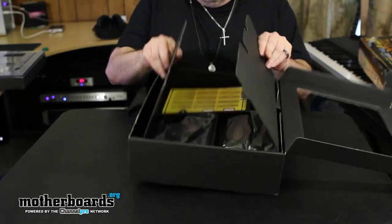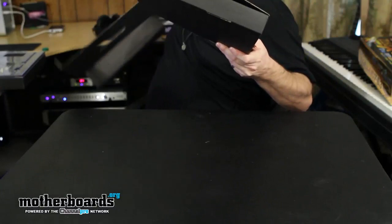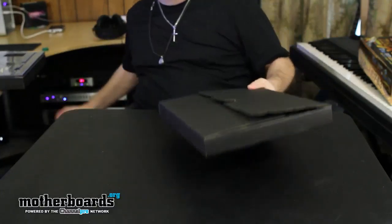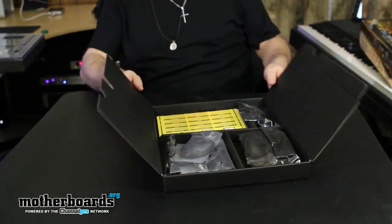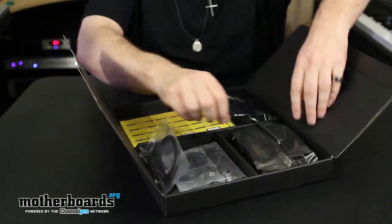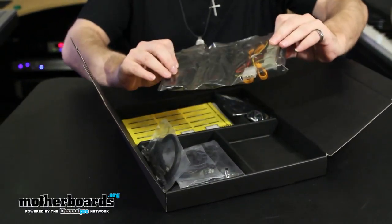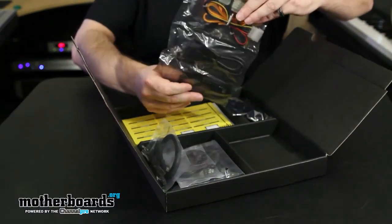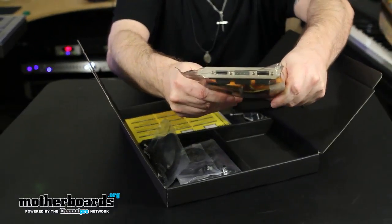There's going to be quite a bit here. The Z68 chipset is basically a combination of P67 and H67 technology — it allows onboard graphics, better overclocking, and all that. It features a lot of cool stuff including Intel Smart Response Technology, which uses a regular hard drive in conjunction with an SSD.